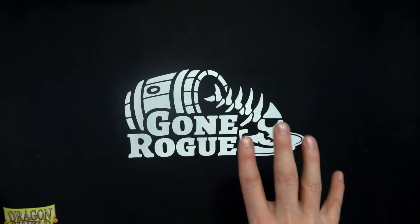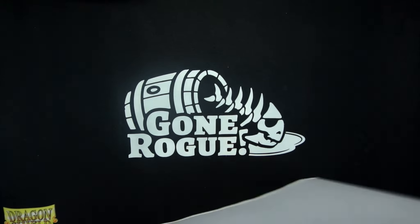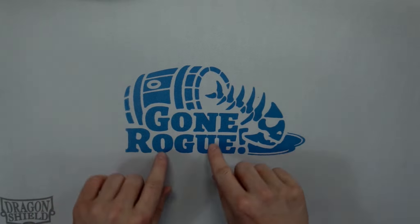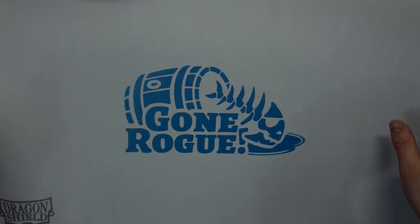So if you are interested in supporting the channel, we do have the Gone Rogue logo. You can get them right now in black and white, and we'll look for other colors. On the white, you can get any color combination with whatever color paint you want, because we can actually mix the paints too — any color is to your heart's desire.